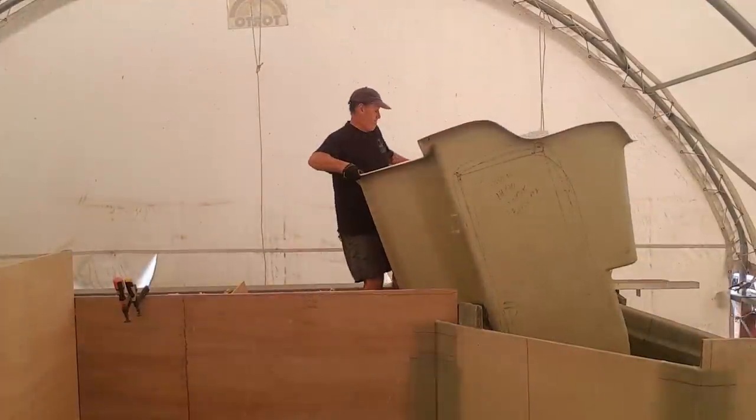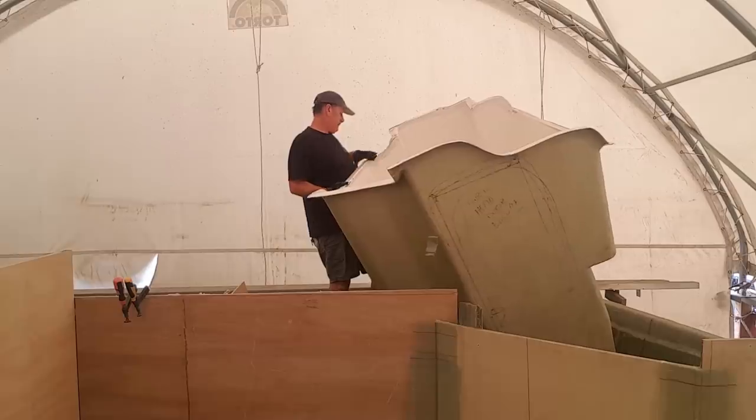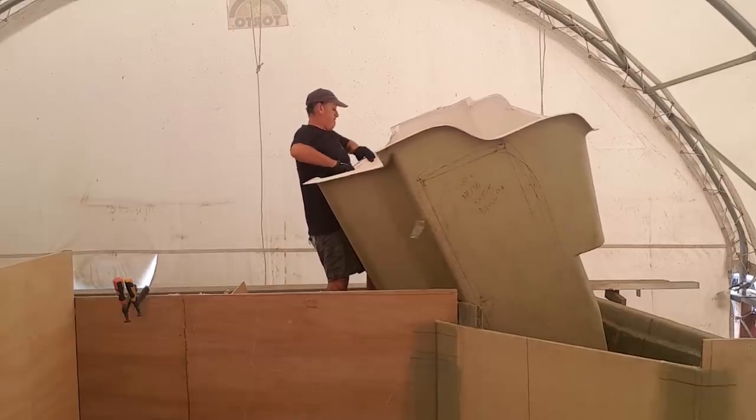G'day guys, welcome to Life on the Hulls. Last week's episode I manhandled the forward head module — it weighs about 80 kilos. It's not the weight of it, it's actually the shape of the thing. It's like a giant wedge that fits down in that forward compartment. This week I'm going to cut a hole in that door and work on the tabbing behind there to make it all really structural.